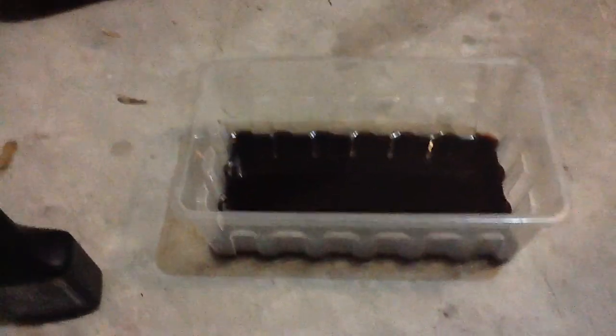I got a little container for the old fluid. I got a turkey baster. I got this 3/8 inch hose from Lowe's — about 5 feet — and I got an adapter so I can actually connect them together and hook them up to the hose.